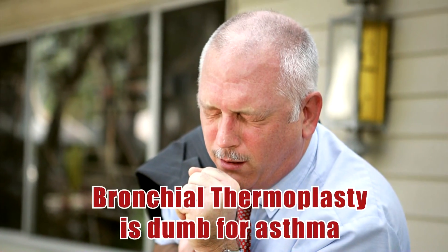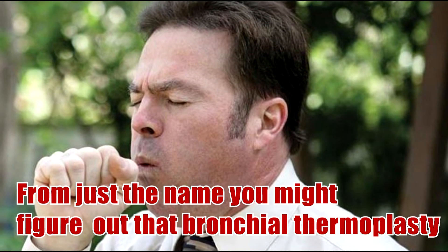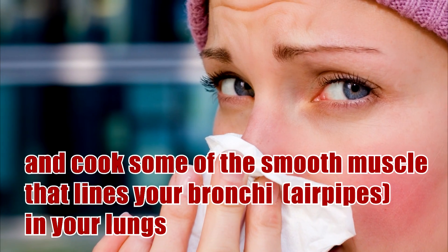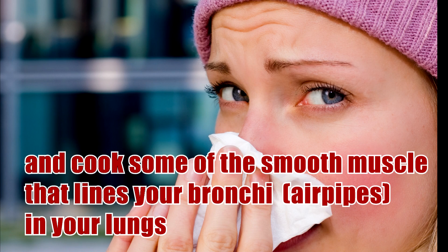Bronchial thermoplasty is done for asthma. From just the name, you might figure out that bronchial thermoplasty means they shove a high-tech version of a soldering iron into your lungs and cook some of the smooth muscle that lines your bronchi.